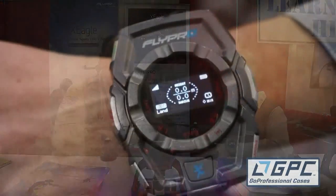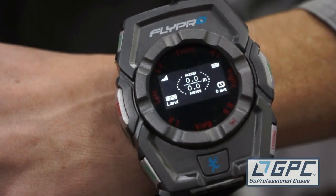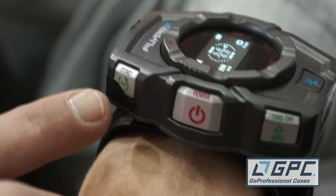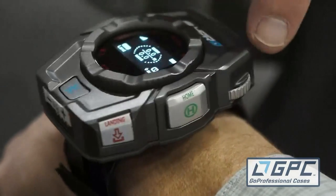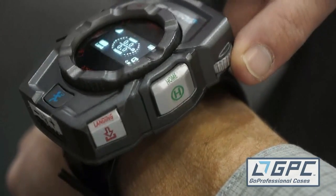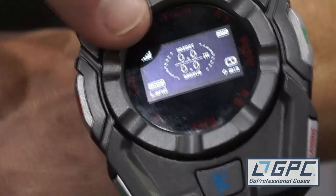Let's take a closer look at that watch. This is the smartwatch for the X-Eagle and it has all of the parameters you need right here. It allows you to take off, circle, and this button tells the drone to land. This is the home point button and this is the altitude dial — push it up to increase altitude and down to decrease altitude. This dial adjusts the position of the drone.